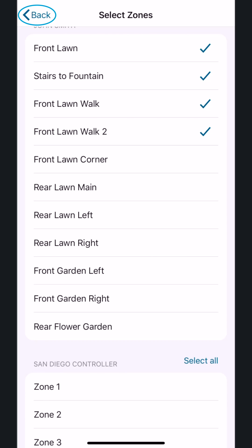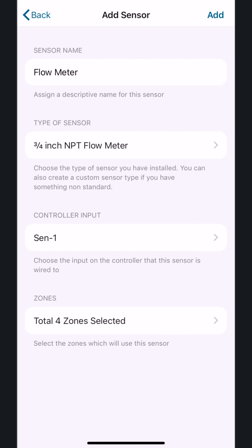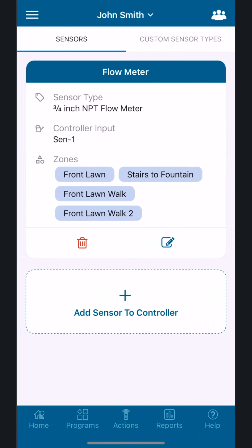Tap the Back button and review all the settings. Then tap Add to complete this process. Your Hunter HC flow meter is now set up in the Hydrawise app.